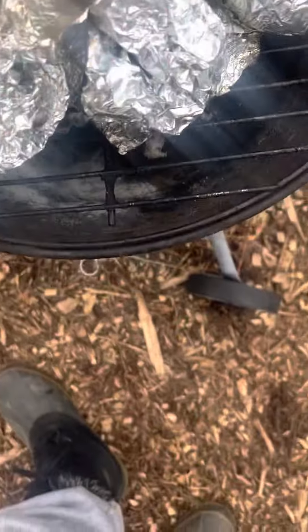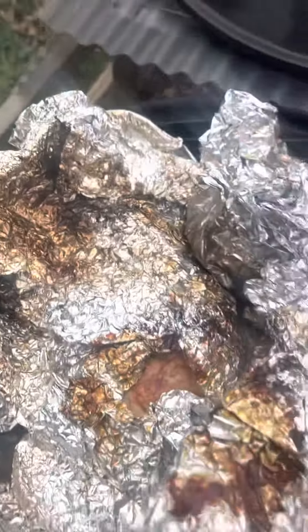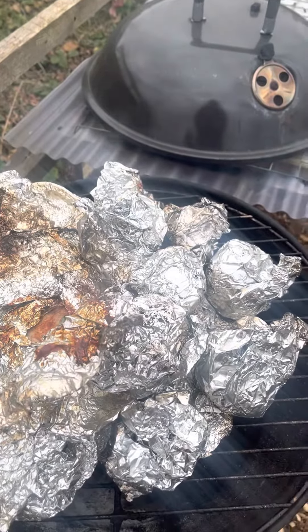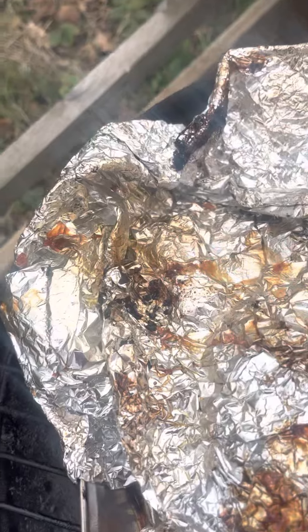So here we are several hours later, we've been so busy working. Now I want to show you the chicken and the potatoes — just taking the lid off. Can you see that steam? I'll turn this chicken over on its back — look at that, oh the steam, it's steaming up.